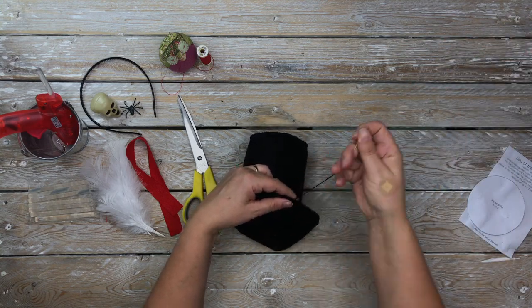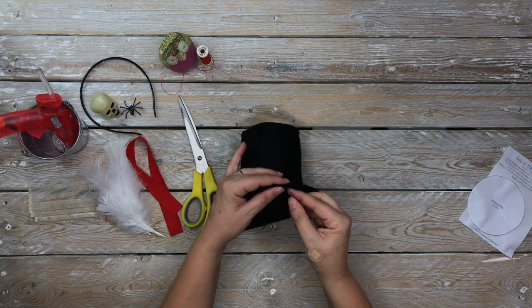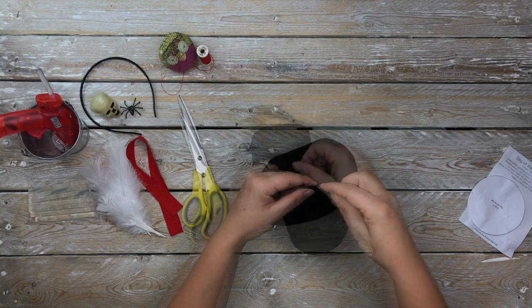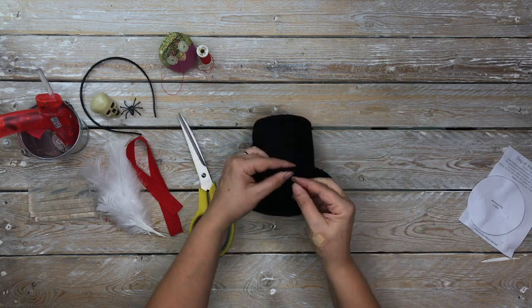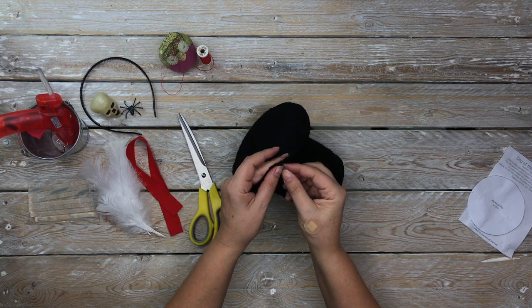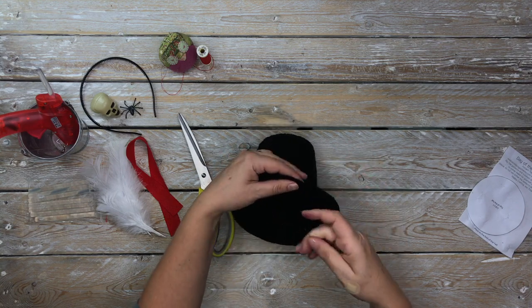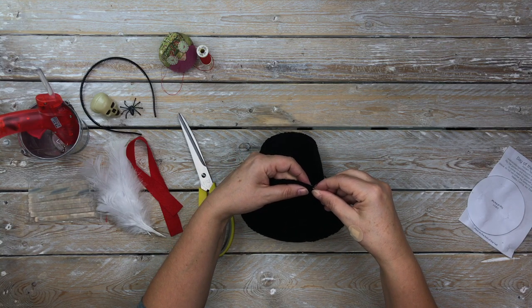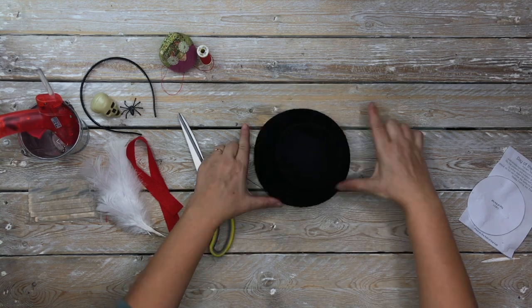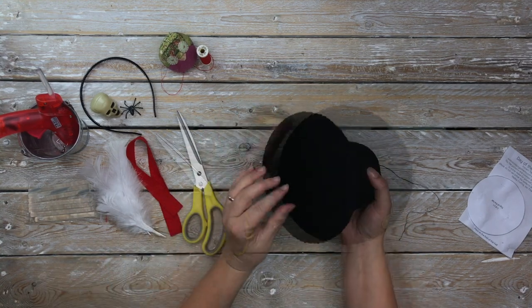Using the black embroidery floss, blanket stitch around the circumference of the hat. It's a nice firm stitch. You can also do this in a different color if you want — if you want to highlight it in red or white, you could easily stitch it in red or white. Use your imagination with what you want to do here.